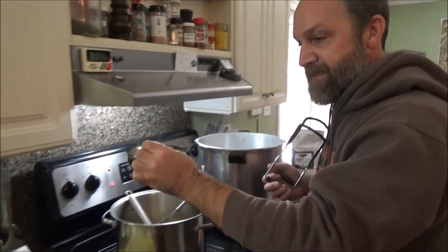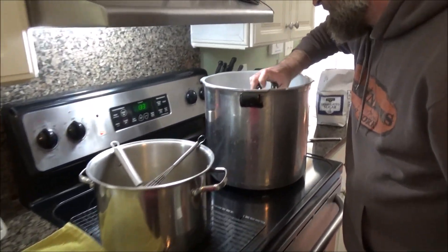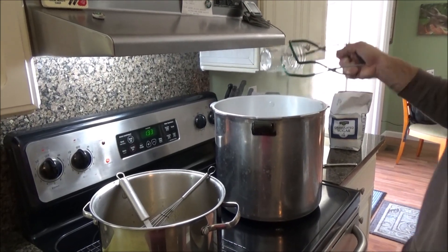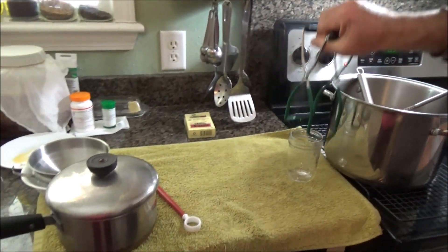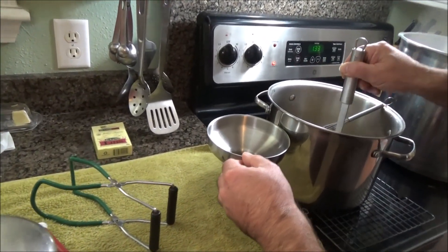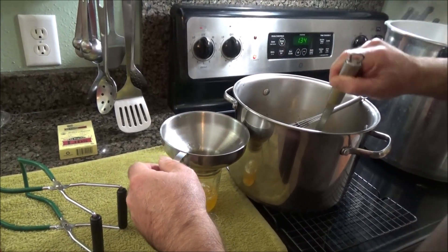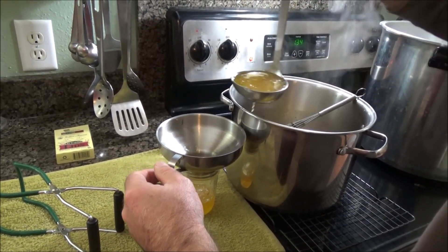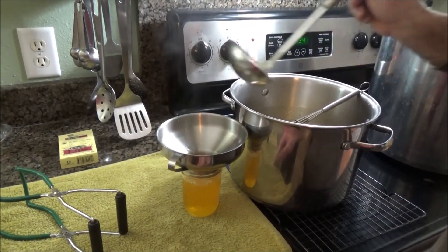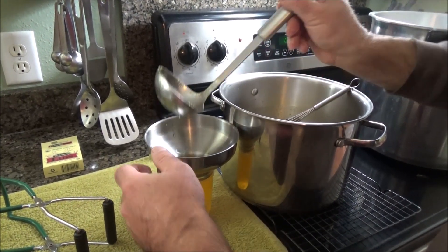Get this out of here, empty the jar using your jar lifter. Now we're going to fill — only fill it up to the bottom of the threads on the jar. I think that'll be about two cups, right about there.